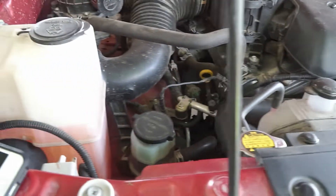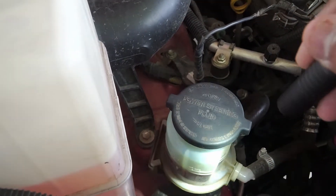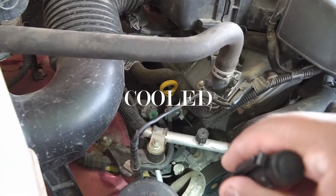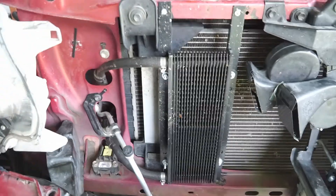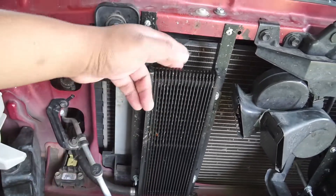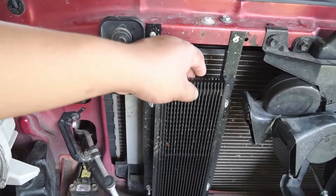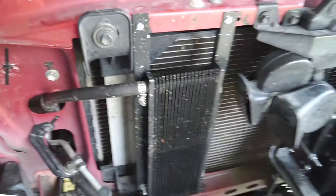To best help the components stay cool and to keep your oil lasting longer, it's best to have an oil cooler. Now, this is a small unit. I think it is 11 by 5 by three-quarters or half an inch thick. It's a small cooler, but it is enough just for the power steering system.